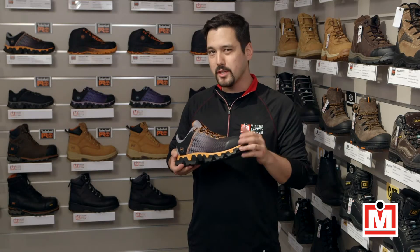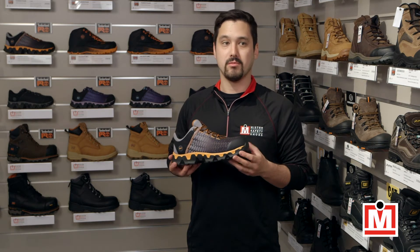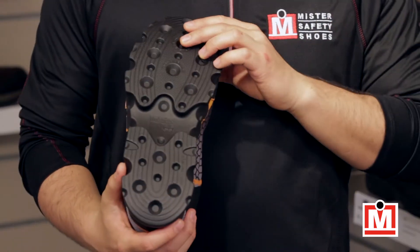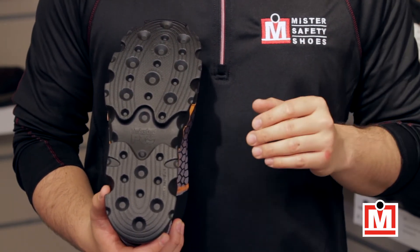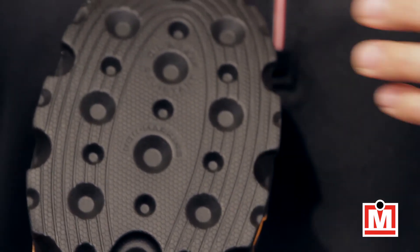A big feature of the Timberland Pro Powertrain Sport is the anti-fatigue technology. What is that exactly? Well, it's a couple things, starting with the sole. These cones are designed to collapse and return easily for excellent shock absorption, and the cones are made with less material than other safety shoes, so the sole is actually much lighter.